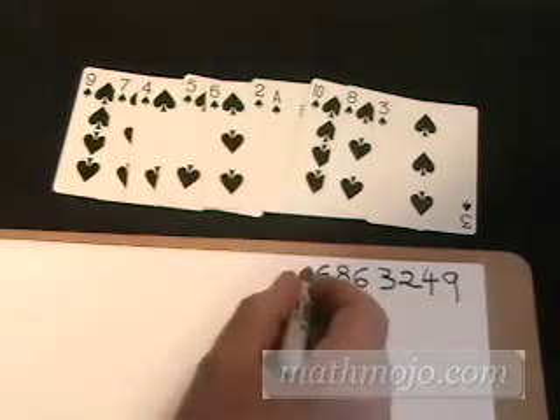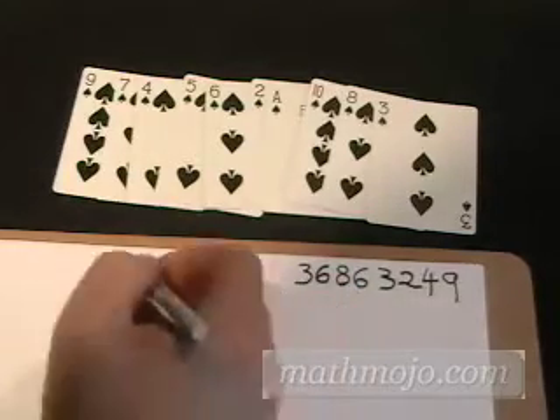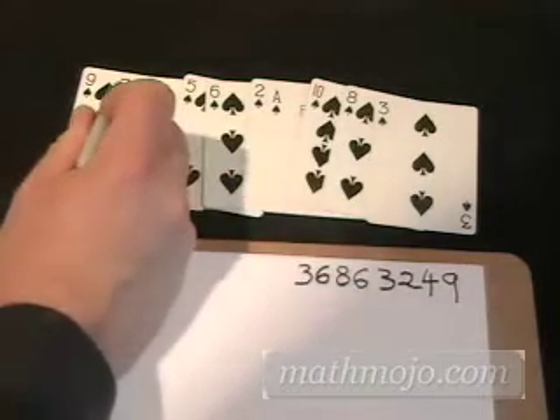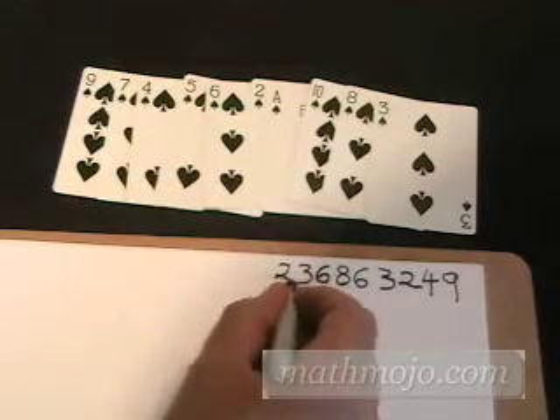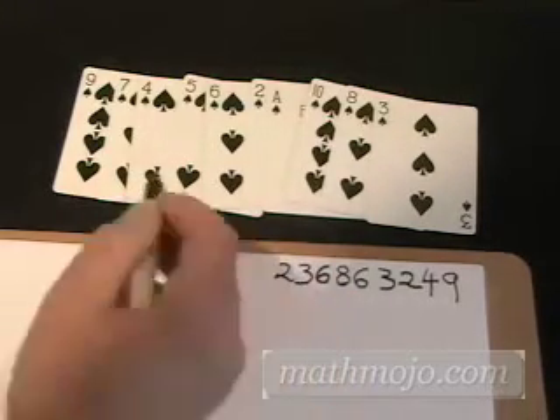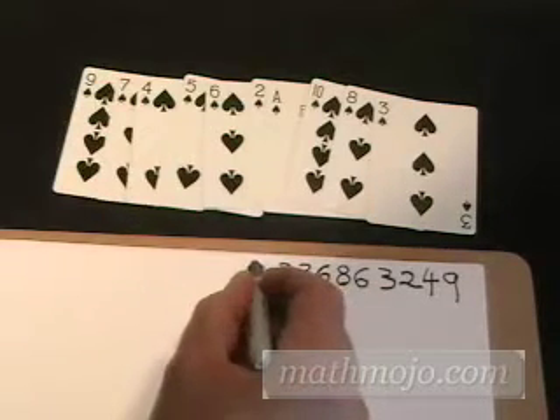Four times three is 12, with the carry is 13, carrying the one. Seven times three is 21, with the one is 22, carrying a two in our head. Nine times three is 27, with the two in our head is 29.